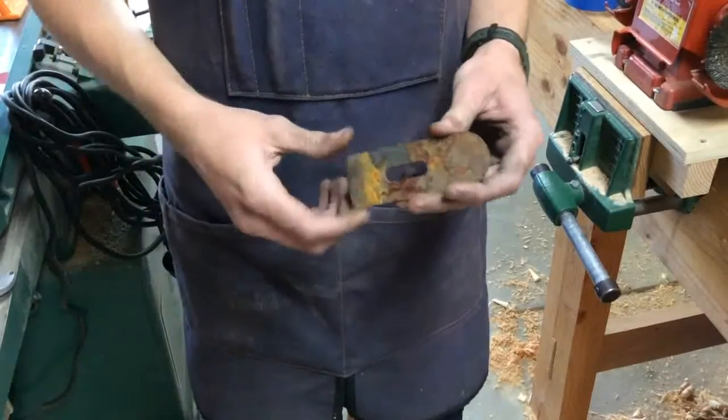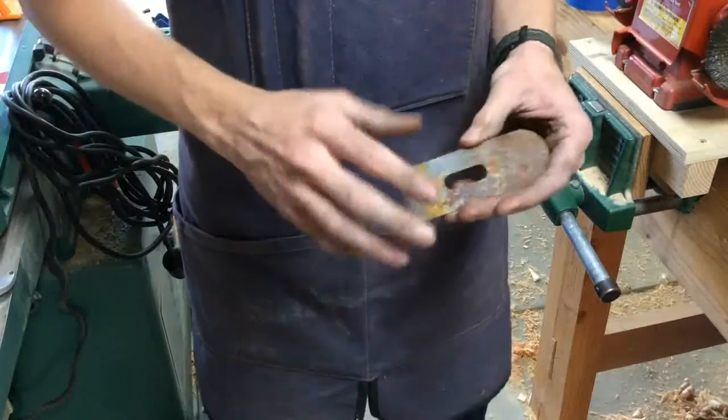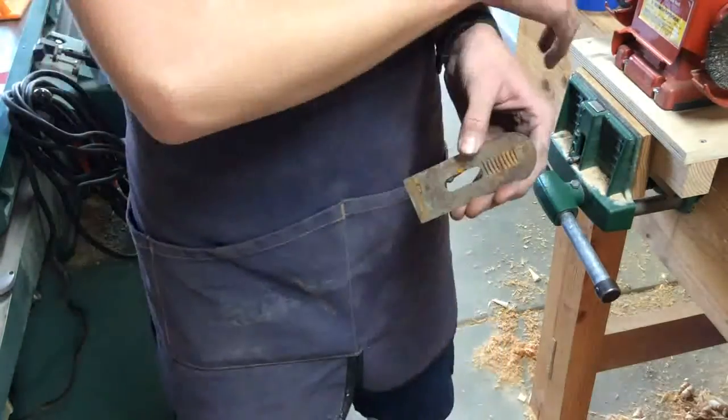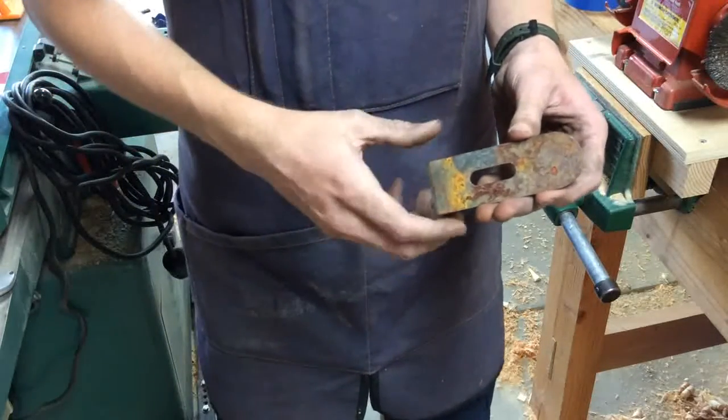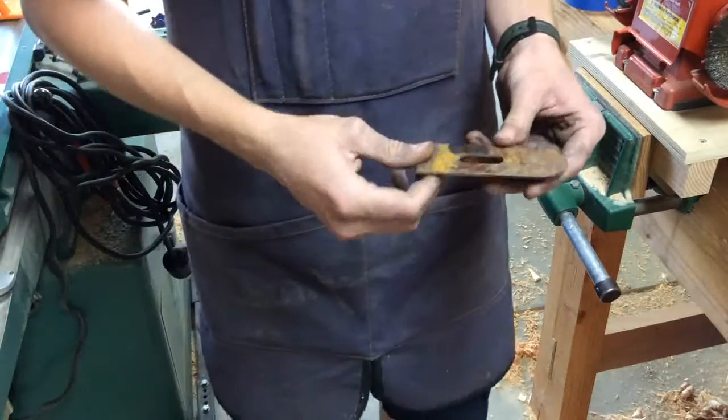The blade of this plane also has a lot of surface rust and just a bunch of gunk on it. We'll go ahead and use the wire brush to take all of that off. Most likely in the next part we'll begin the sharpening process for this blade.